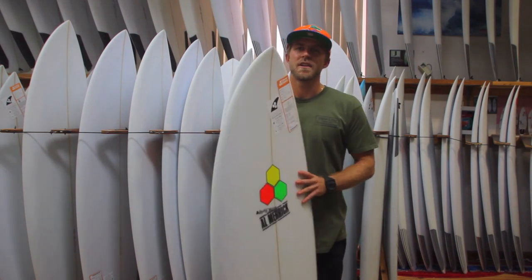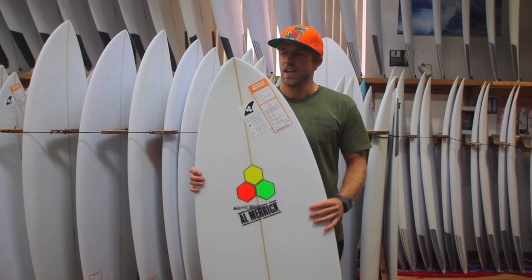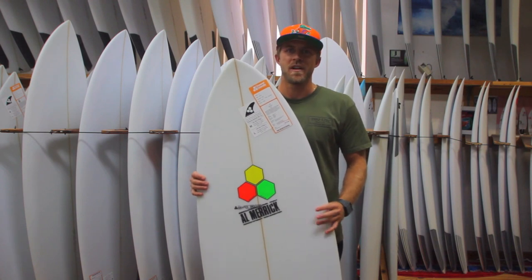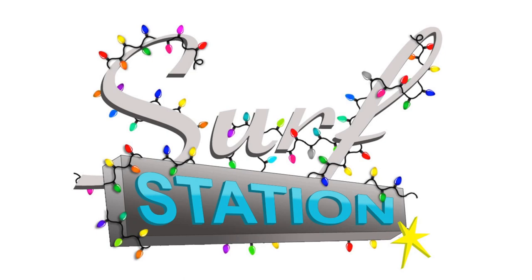We have a ton of them here at Surf Station in stock and we can also do custom orders for you. I have to say this is one of the better all-around boards that I've had from Channel Islands. Come in the store and check them out anytime, or visit us online at surf-station.com or surfstationstore.com.